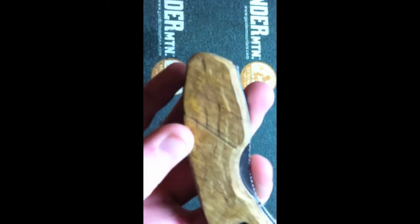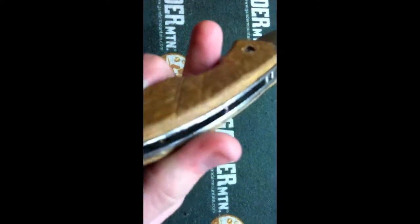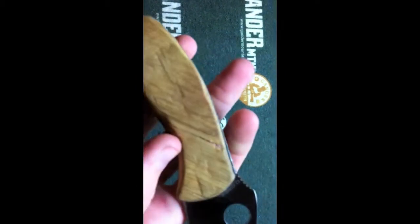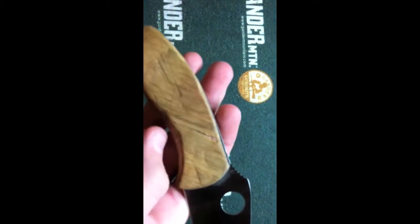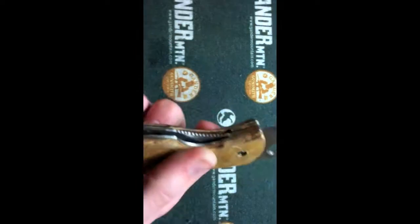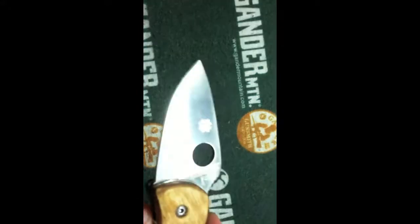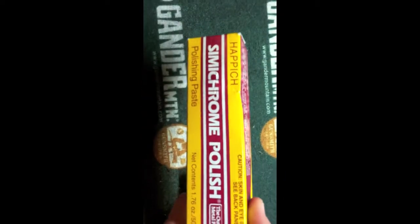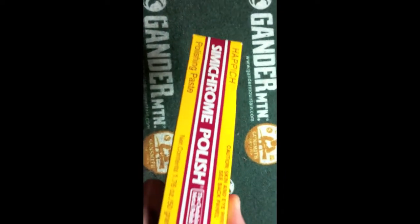The edges have been beveled to fit the wood, and I went ahead and redid all the metal on it. There's some touch-up needed right there, but that'll be done when I get to the better wood. The blade's decent — it's shiny right now because I was using this epic semi-chrome polish.